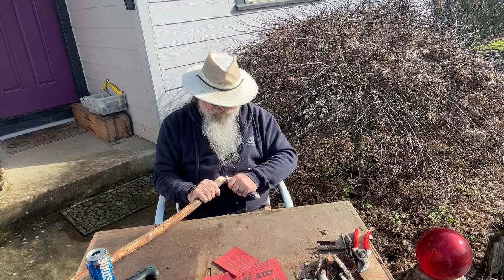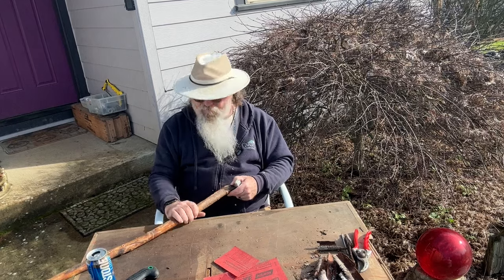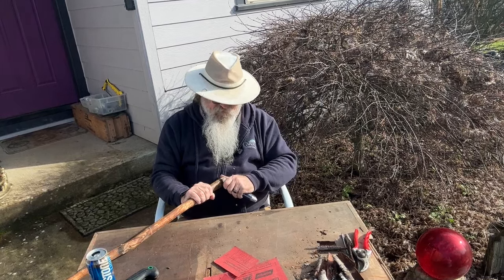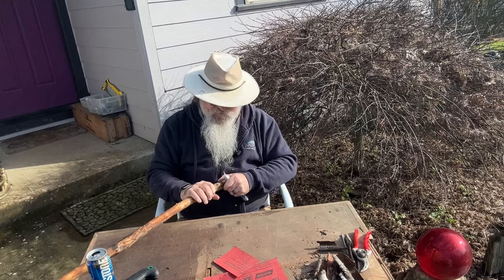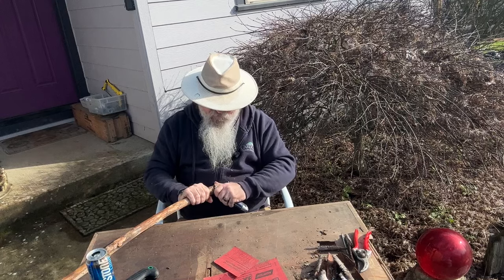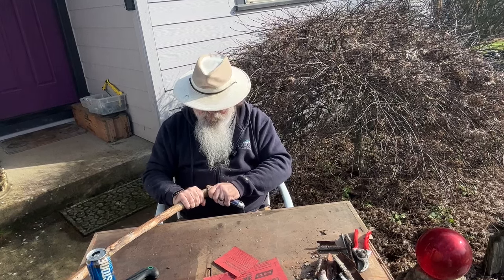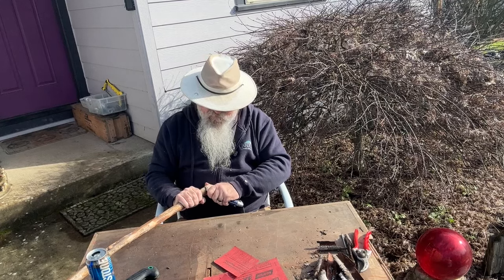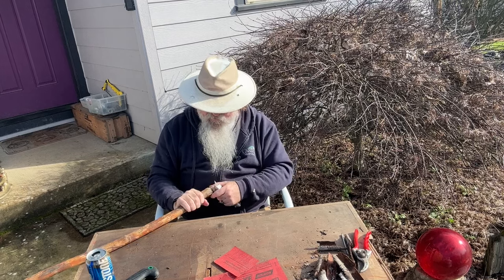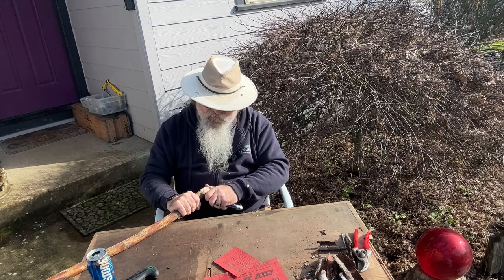It cuts really easy. There is a crack in it here — I'm not going to worry too much about that because it's on the top of the stick, but you don't want a crack at the bottom. I'm going to go all the way around and just keep working it until it's round. I won't finish it now, we'll come back to it later. It's clear further down so I'll have to round that up too — but it's already a whole lot better than it was. I'm just taking little slices off of it.